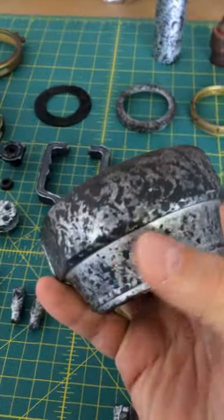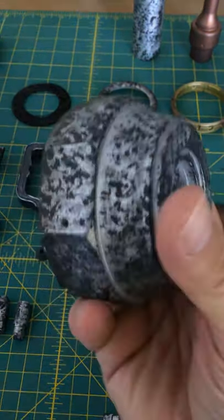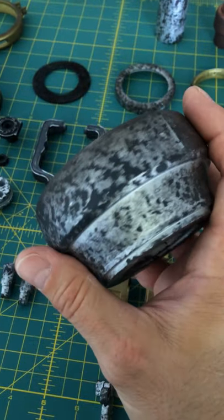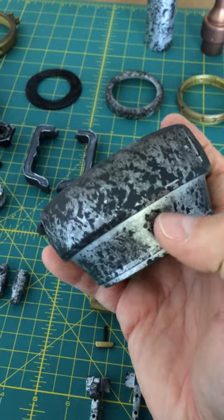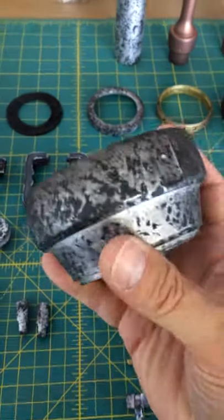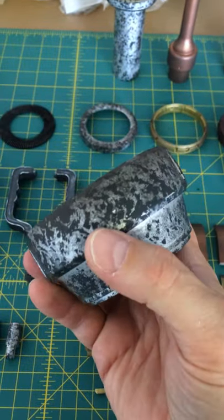This is a bright silver Cerakote. I love Cerakote because it bonds to plastic really well if you prep it correctly, and it's really scratch resistant — phenomenal stuff. I use it all the time in the film industry, especially if you have props that are sliding across the floor.